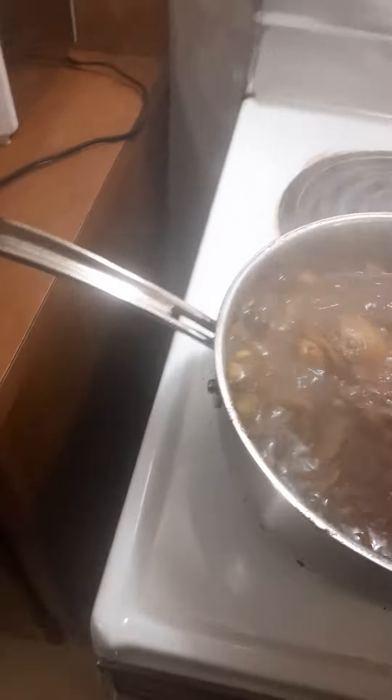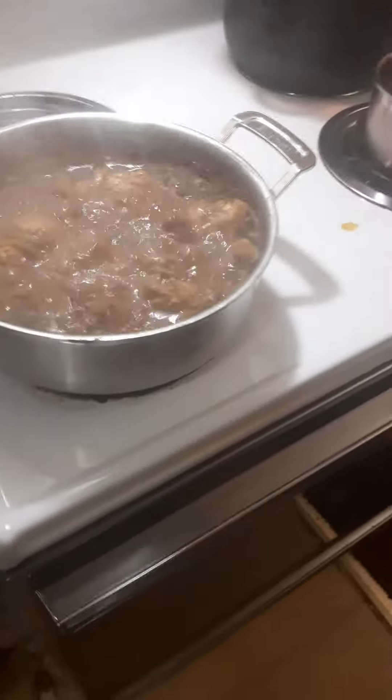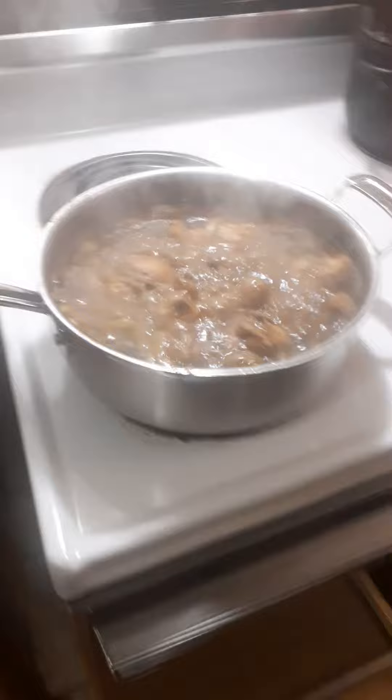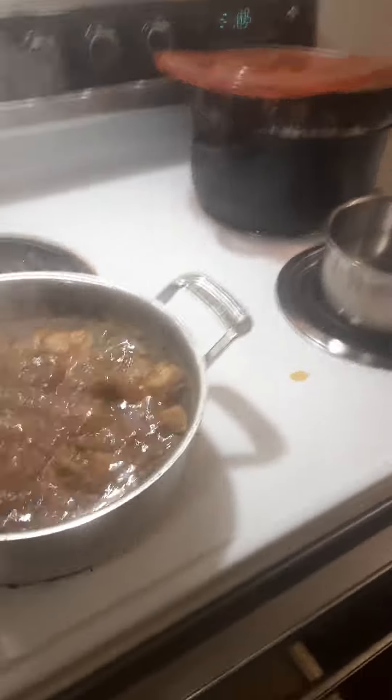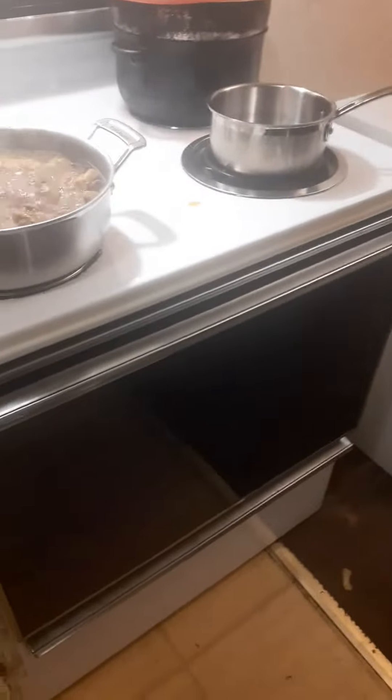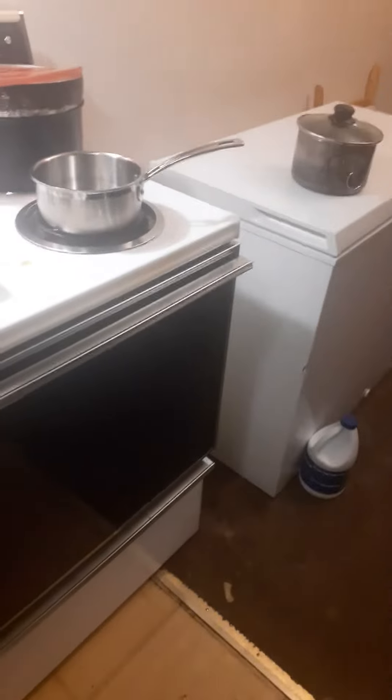When y'all cooking y'all curry chicken, don't forget to burn the curry first, y'all. As you know, some people want to eat and just throw it in the pot — I know that stomach's tore down a lot.